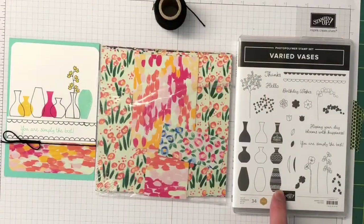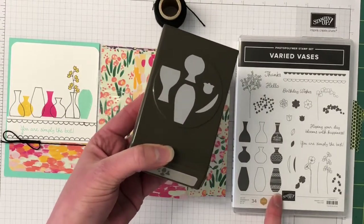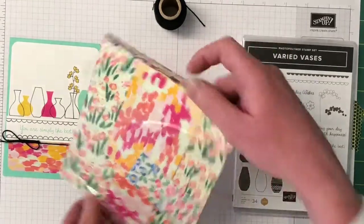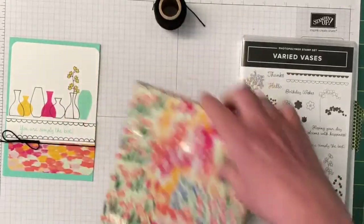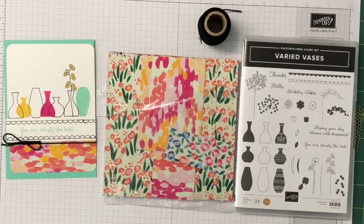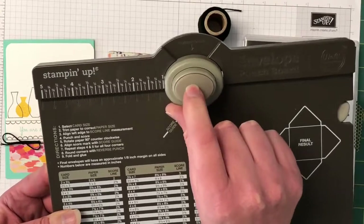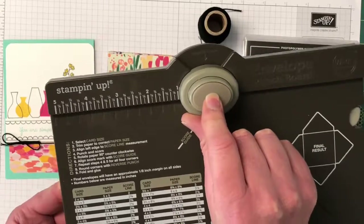The Varied Vases is a photopolymer set with 34 images. Here is the punch you can buy with the bundle — buy the two together and you save 10%. We're using the Garden Impressions Designer Series Paper, which I've used before and shown in previous videos — it's gorgeous paper. We're also using black bakers twine, and the edges are all corner rounded. For that I've used my envelope punch board, which has a corner rounder at the top.